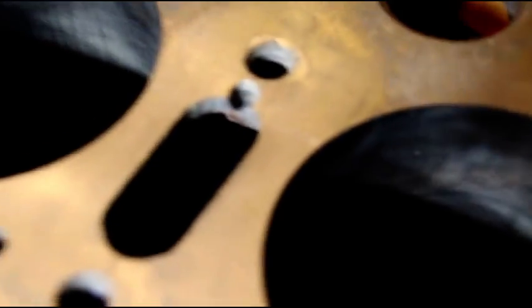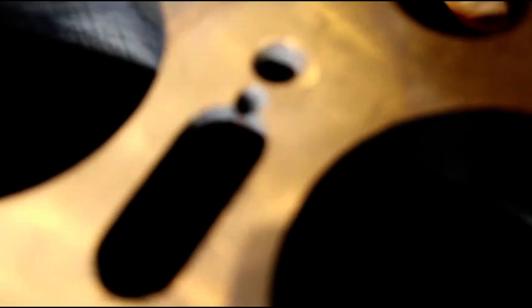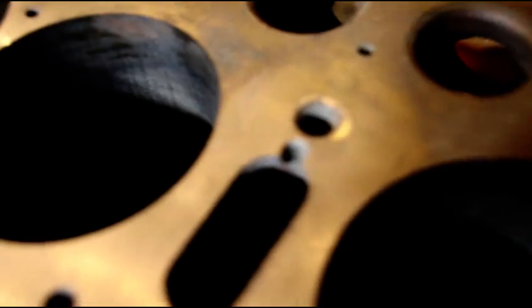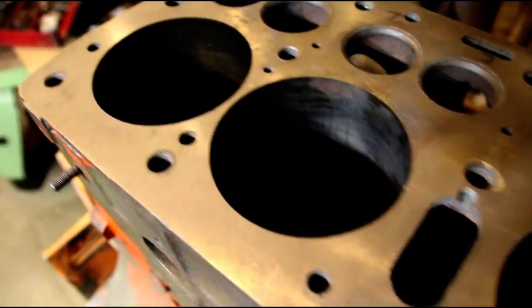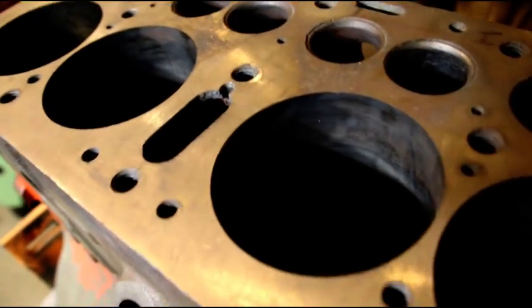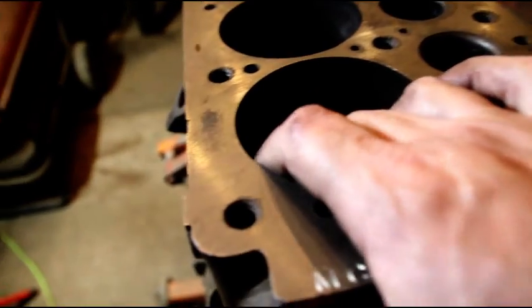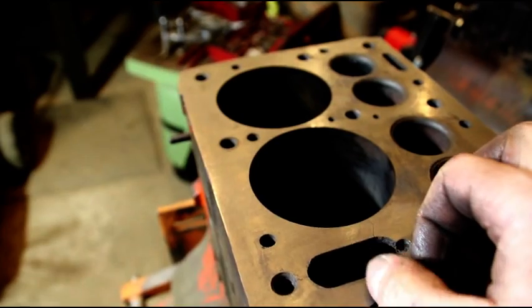In pressing the sleeves out, we got a little bit more cracking. There's a crack right from here to here, and here to here. Travis, I'm going to leave it up to you — if you want to continue using this block, it is riddled with cracks. That's why they sleeved it.